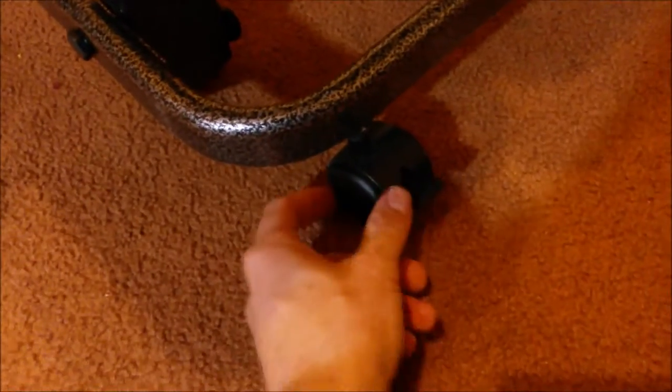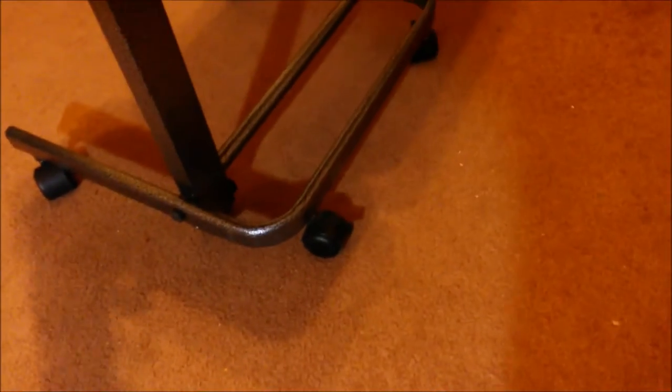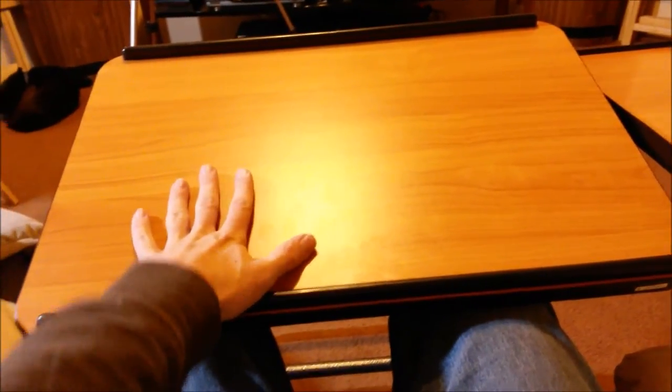They do have locking casters — if you use it on wood or linoleum, just lock it down. Super good casters, really well designed. Let's put it back down to the forward position. That's actually the angle I like to use it at — I like this one level and this one forward.